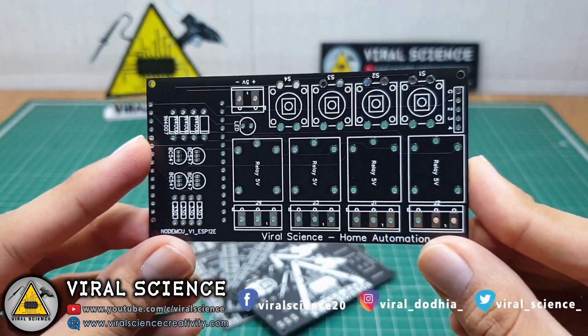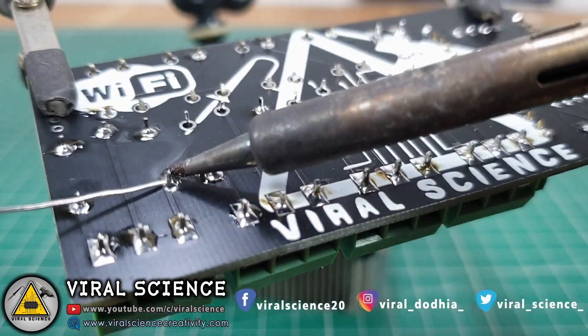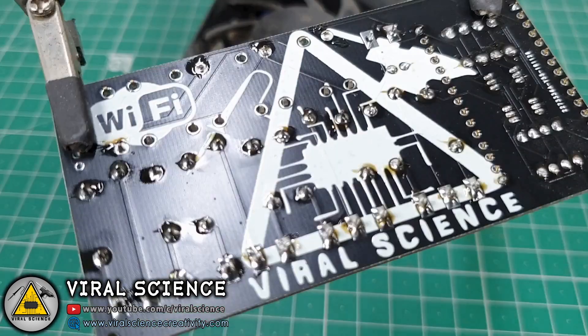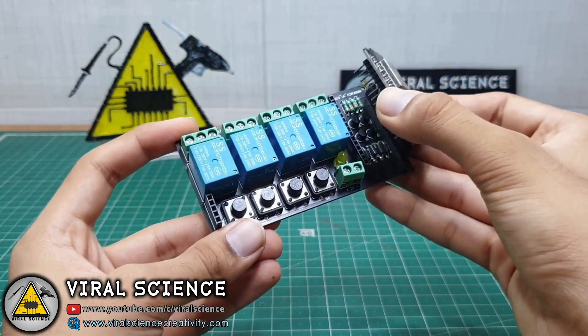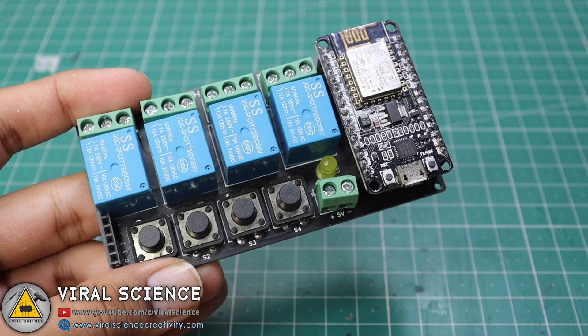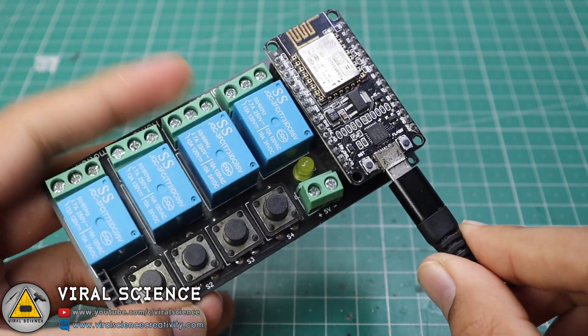I received these PCBs in 7 days. We will start assembling the components on it and start soldering. After soldering I will connect the NodeMCU board over it, and after this we will connect it to our computer and start programming it.